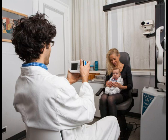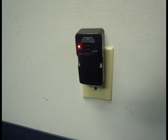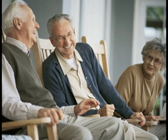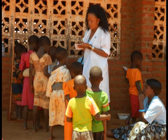The 2-WIN is easy to use, portable, battery-operated, and makes a great tool for your daily practice, as well as in the field at school screenings, nursing homes, workplace screenings, and on charity trips.